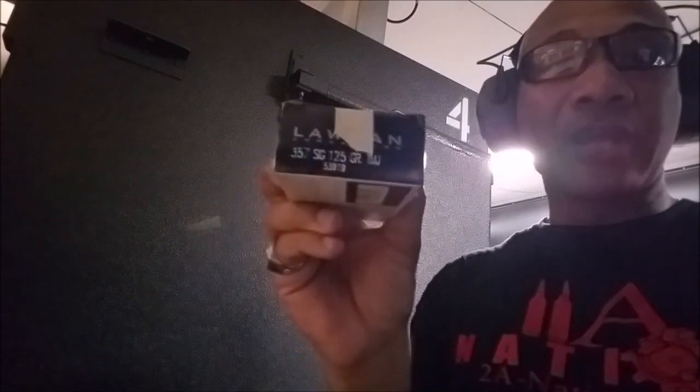Next up, we've got the Lawman, and this is at 125 grain. Let's see how the Lawman performs at 125 grain.